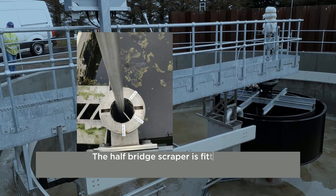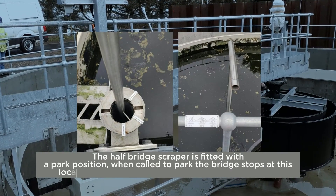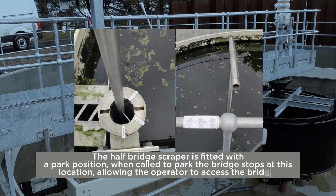The half-bridge scraper is fitted with a parked position. When called to park, the bridge stops at this location, allowing the operator to access the bridge.